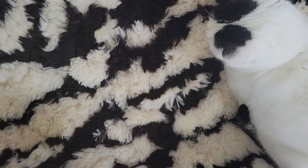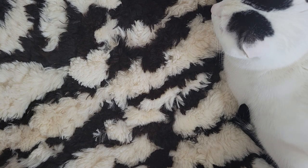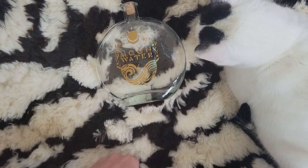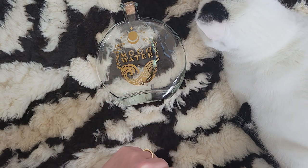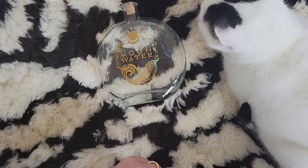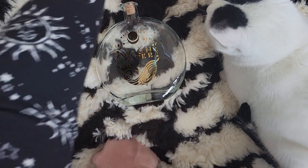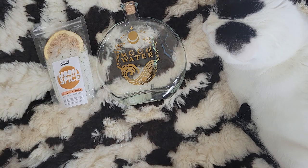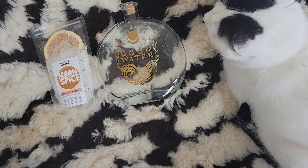What did you guys think of her last box? I thought it was really good — really well put together. My favorite item is definitely going to have to be the moon water bottle. And then my second favorite... personally, I'm excited about this bath salt. I've been needing to do a bathing ritual, so maybe this will light a fire under me and get me motivated.